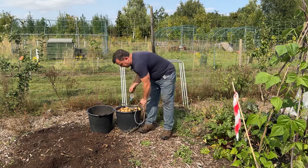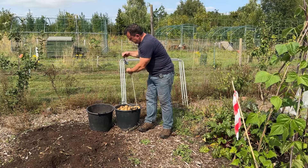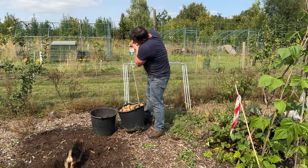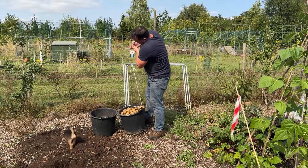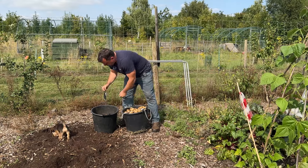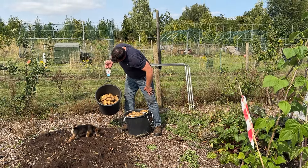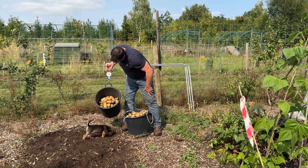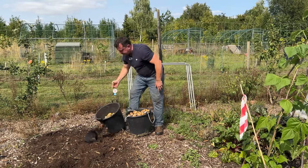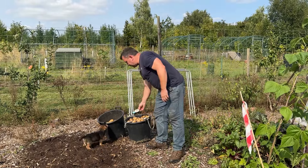That's just under 18 kilos in that bucket, and smack on 11 in that one - so about 29 kilos out of this bed without the electroculture antennas.